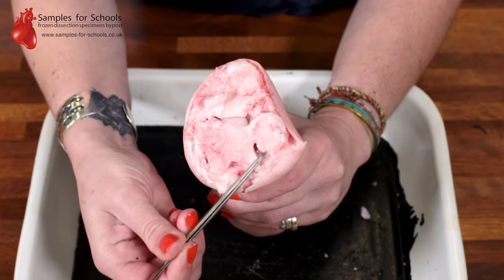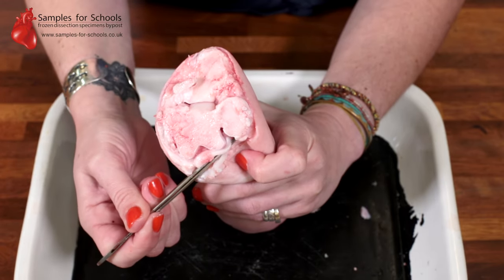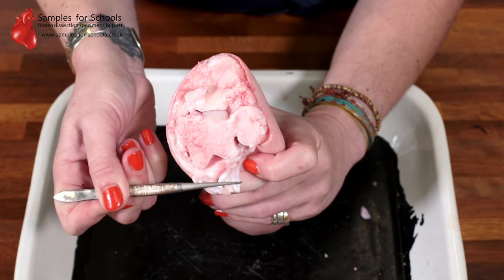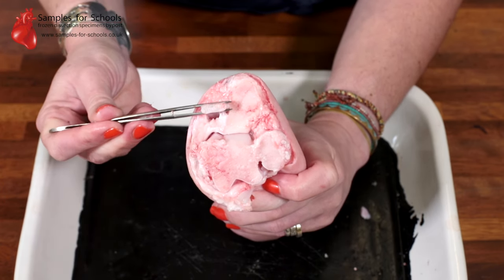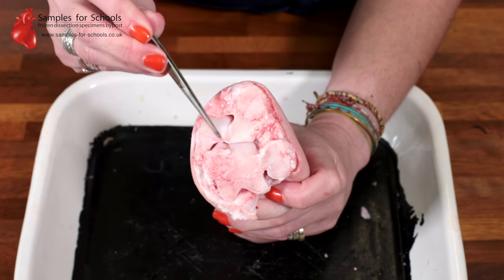I can identify the hard structure as the bone, which often looks pink and shiny on the surface. The ligaments are the pearly white connective tissue that holds bone with other bone. Up here is a tendon, and the job of the tendon is to attach the muscle to the bone.